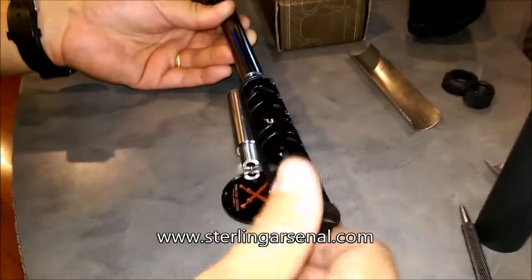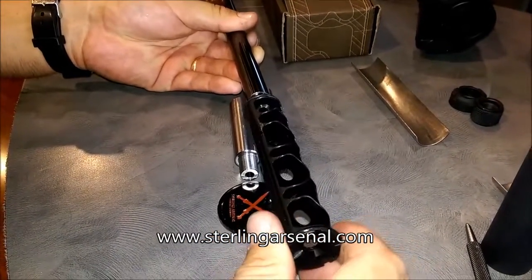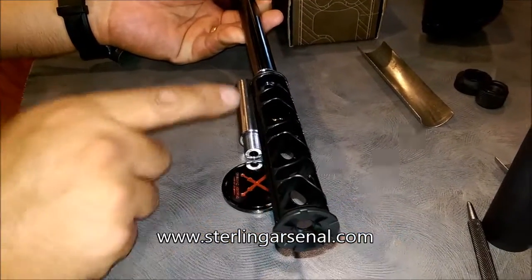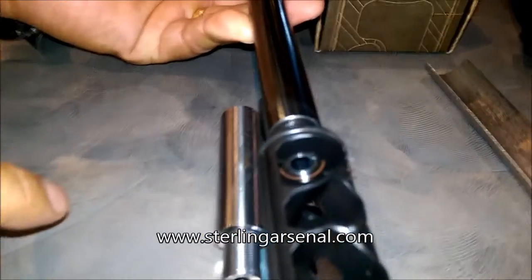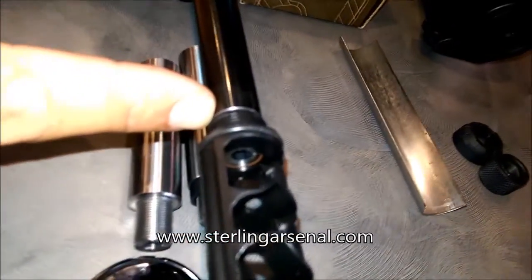If you zoom in there on the center line, you'll see how that perfectly meets flush against the O-ring, and further we're tied in perfectly to the shoulder.